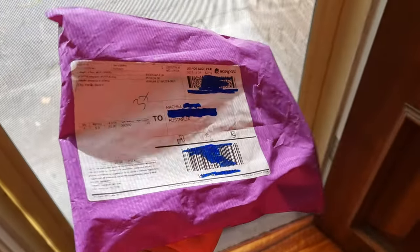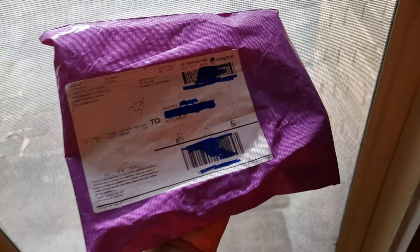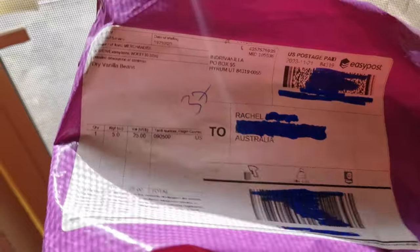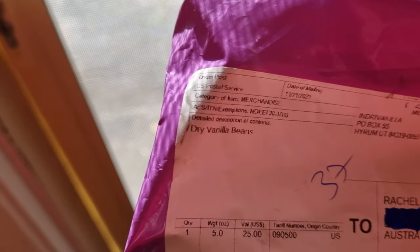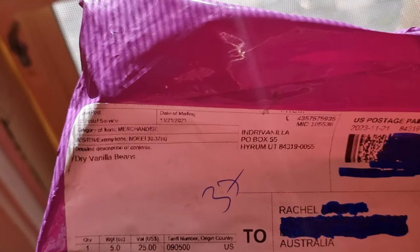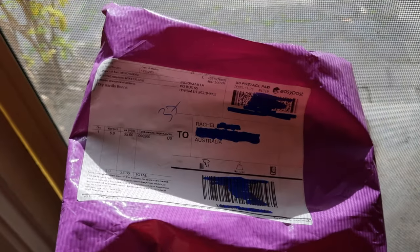The package has arrived and how cool is the color — you definitely can't miss these packages in the mail, they're nice and bright purple. Oh my gosh, they actually smell like vanilla! It's crazy — I'm smelling my mail. This actually got here way quicker than I expected. It's the first of December and I can see it was posted on the 21st of November, so from the US this has taken only 10 days to get to Australia. I reckon that's pretty good for international mail.